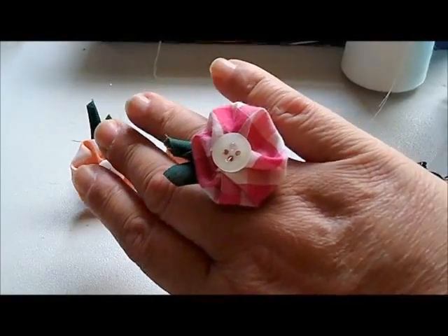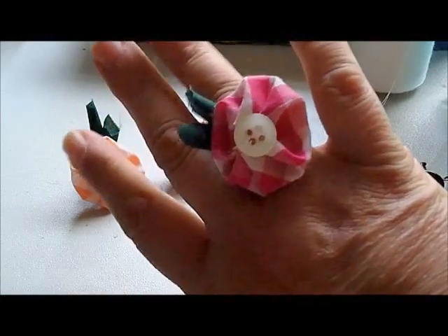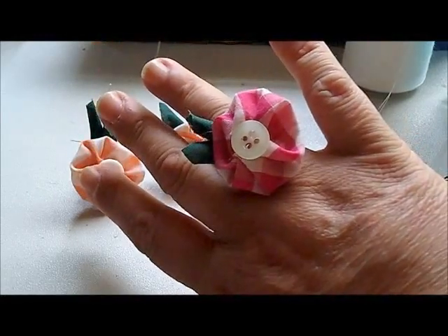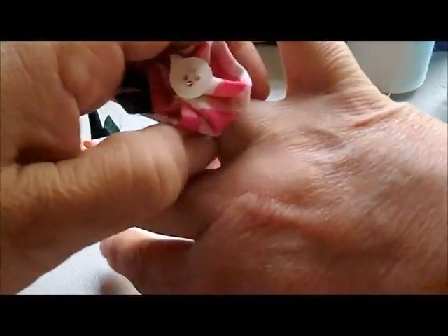All right, so I'm here to show you one of my other creations, something else I've never seen before. I am making these yo-yo rings, and let me show you how I do that.